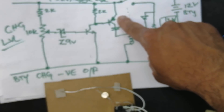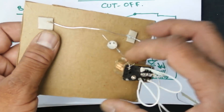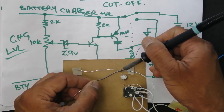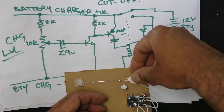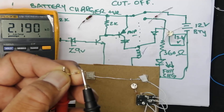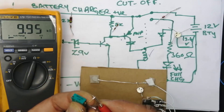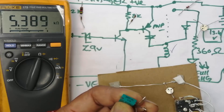This transistor's emitter will be connected directly to the positive line. I will connect it to the positive line. I will secure it with tape. I am making this circuit on a hardboard to make it easy to understand practically. For the 10 kilohm potentiometer, I need a 2 kilohm resistor. I don't have a 2 kilohm resistor, so I am using two 1 kilohm resistors in series to make 2 kilohm. I will adjust the potentiometer to 5 kilohm using the adjustment screw.